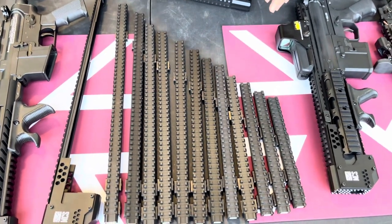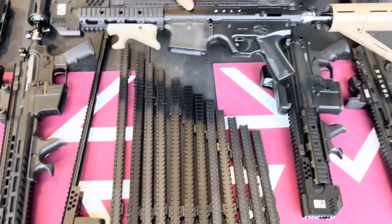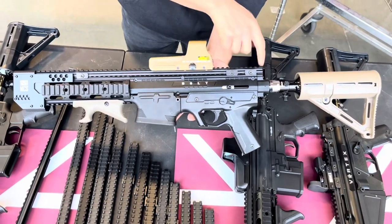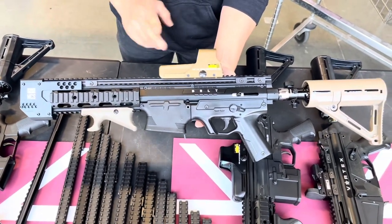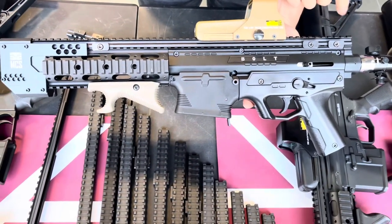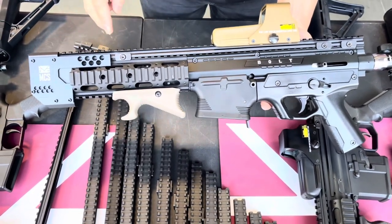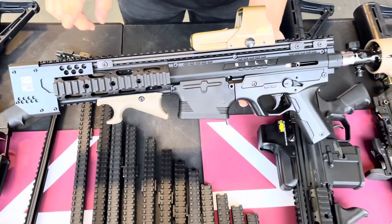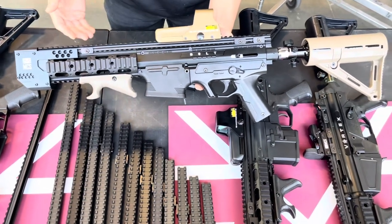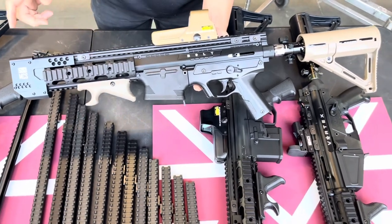I'm going to show you some guns and compare the differences between each one so you can see what we did. Starting with this first one — you want to measure the body of your marker from end to end, then add in the length of the handguard; that will be your total length. Then get the length closest to that measurement. Say your total measurement is 12 and a half inches — you want to get a 12 inch rail so it's a little short but not so much that it gives a gap.